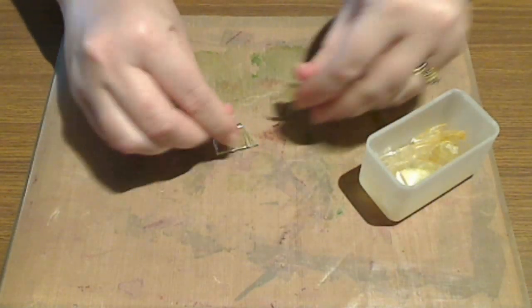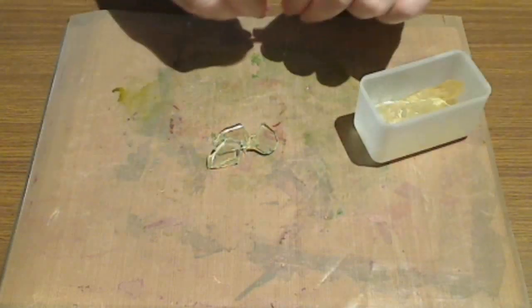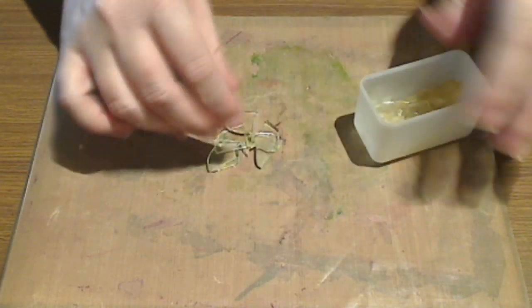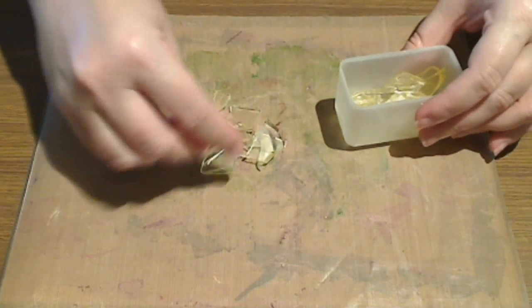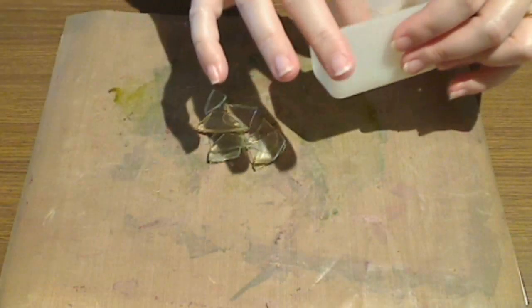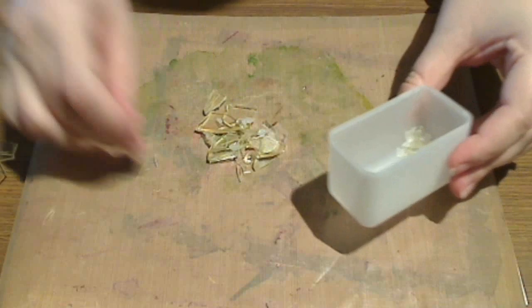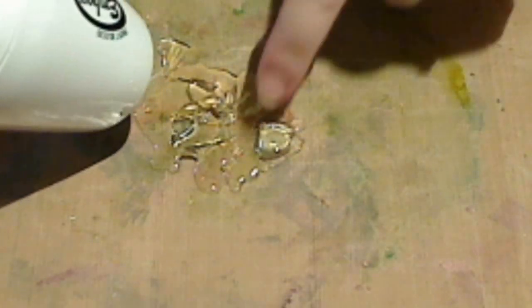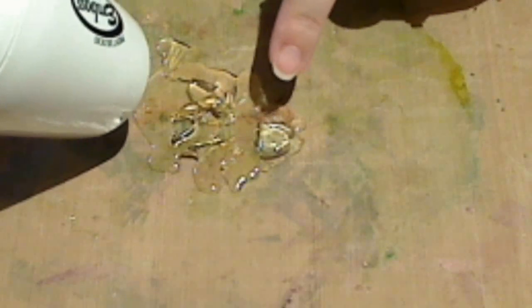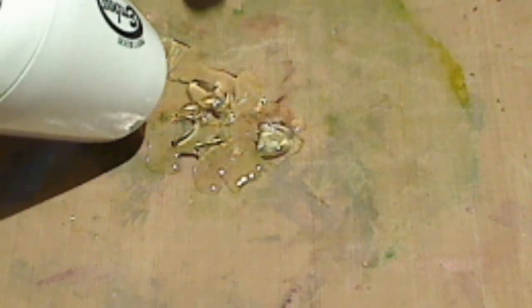First thing you need to do is place some of those clear opals in a small pile onto a non-stick craft mat along with a few shards of the frozen opals. Heat this with an embossing gun. You can start to see this is all melting and forming a puddle. Keep heating until all of those pieces have remelted and have liquefied.